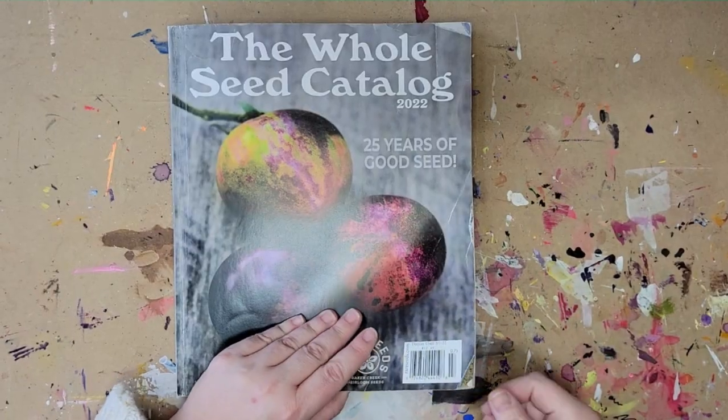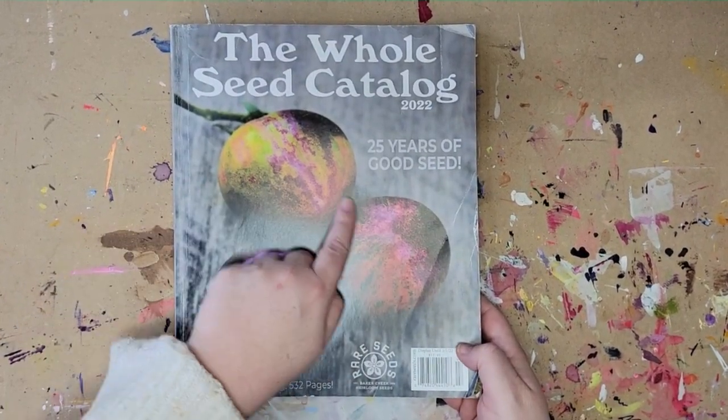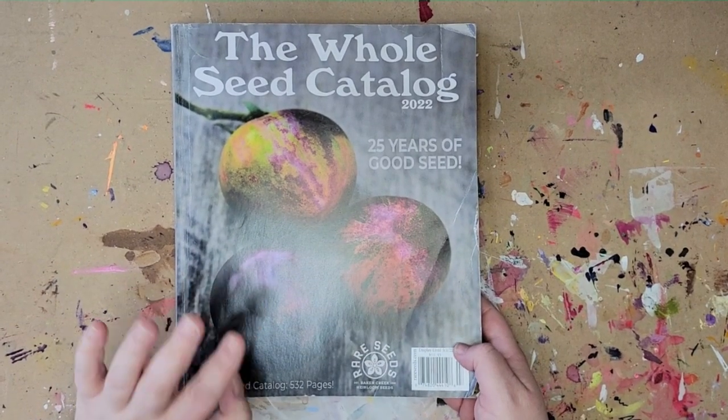Alright, here we are at the work table. Here's my seed catalog — isn't that a gorgeous photo on the front? At some point I'm going to do a color palette inspired by this cover photo because it is stunning.